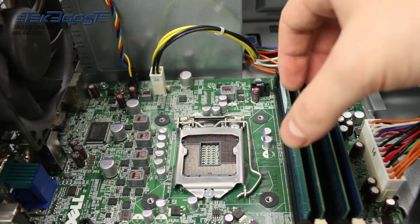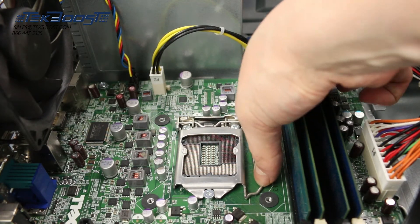Carefully pull back the retention pins found on either side and lift to open the processor cover.